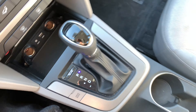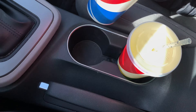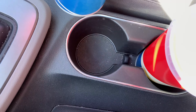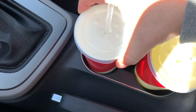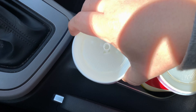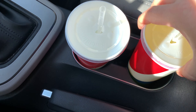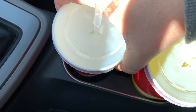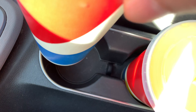The cup holders look pretty nice because they're outlined with metal, but they have no little spacers and they're not very tapered. A typical cup has quite a bit of room to move around. Sometimes cup holders have little adjustable teeth, but not on these — they're just holes.